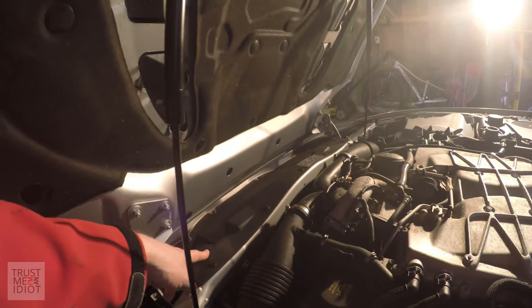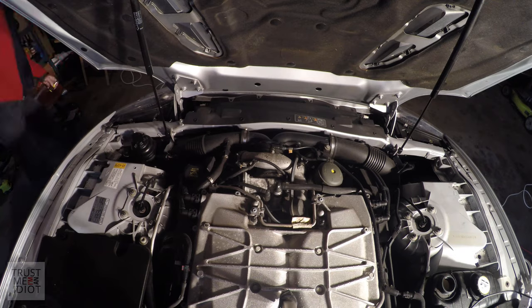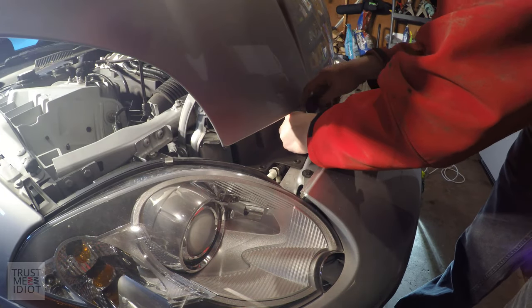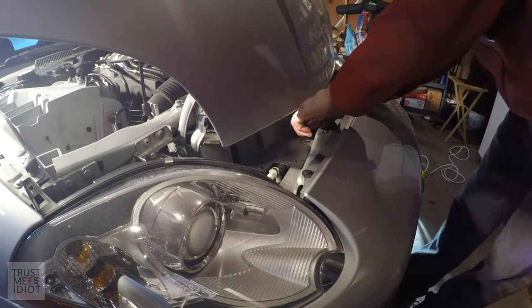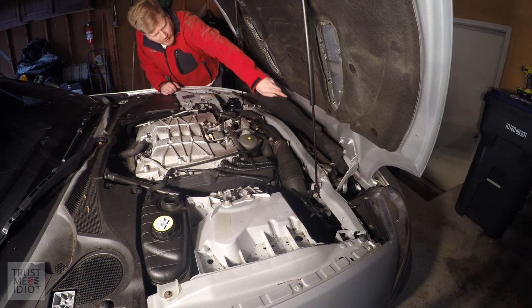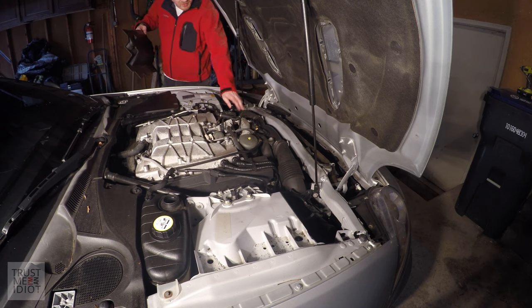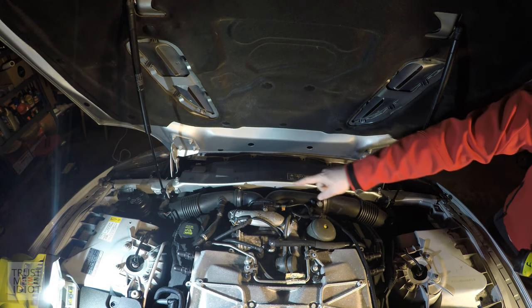I need to remove this plastic cover so we can get access to the front of the engine. There were a lot of fasteners and I've got two sensors — they managed to drop one down in there somewhere, but it should just come out. I'm wondering if these air intakes may need to come off too, so I went back to the manual. Next up on the removal process is this T-part of the air intake.